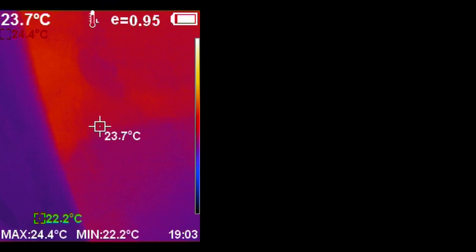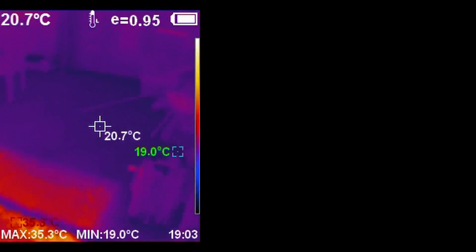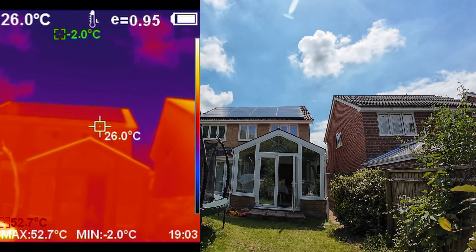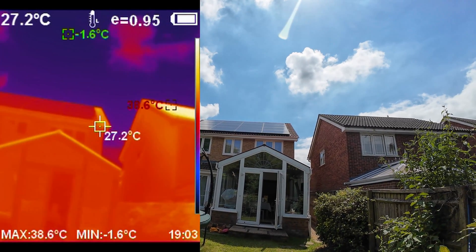Let's have a little look at our roof outside with this thermal imaging camera. I don't know if it's even going to have the range — I suspect not. I have no idea what you can see because I can't see the screen at all, but let's go inside and see if we can draw any meaningful conclusion from this.